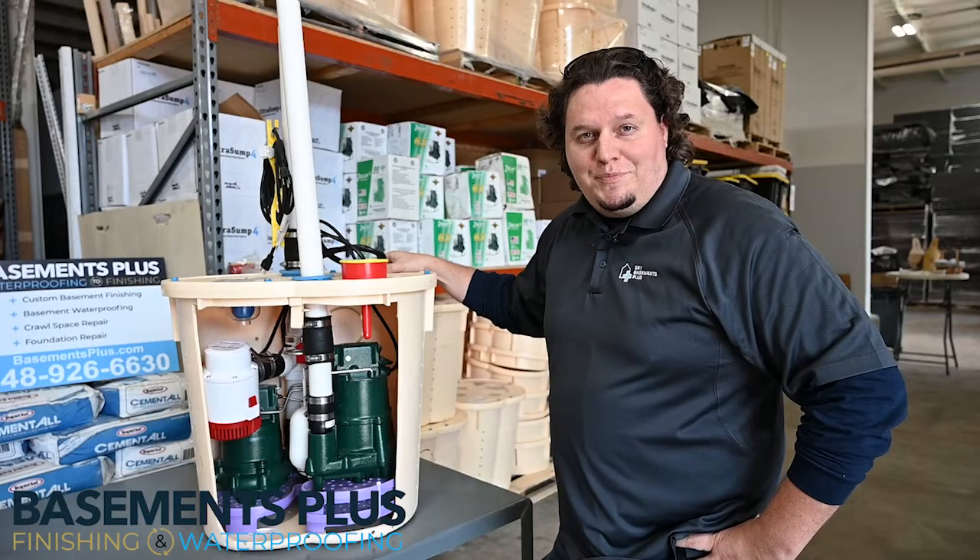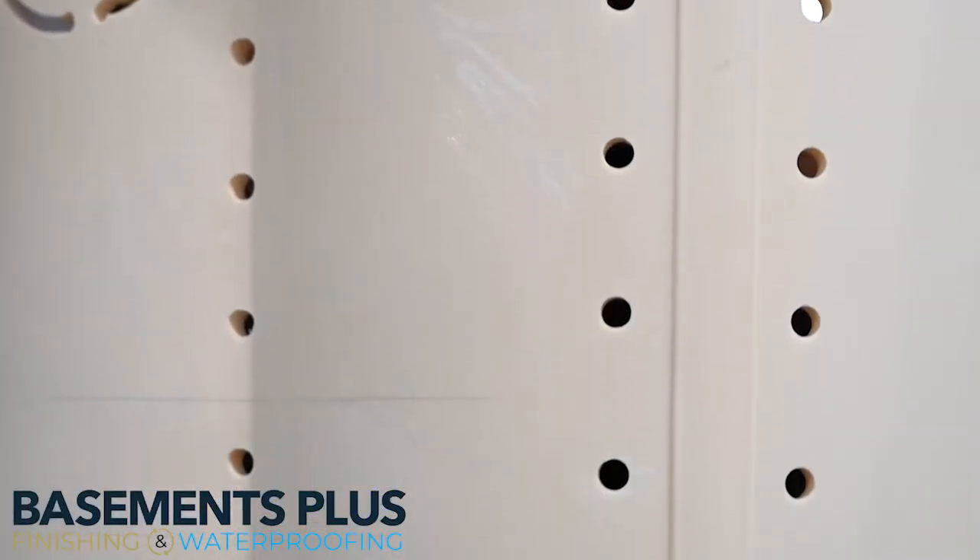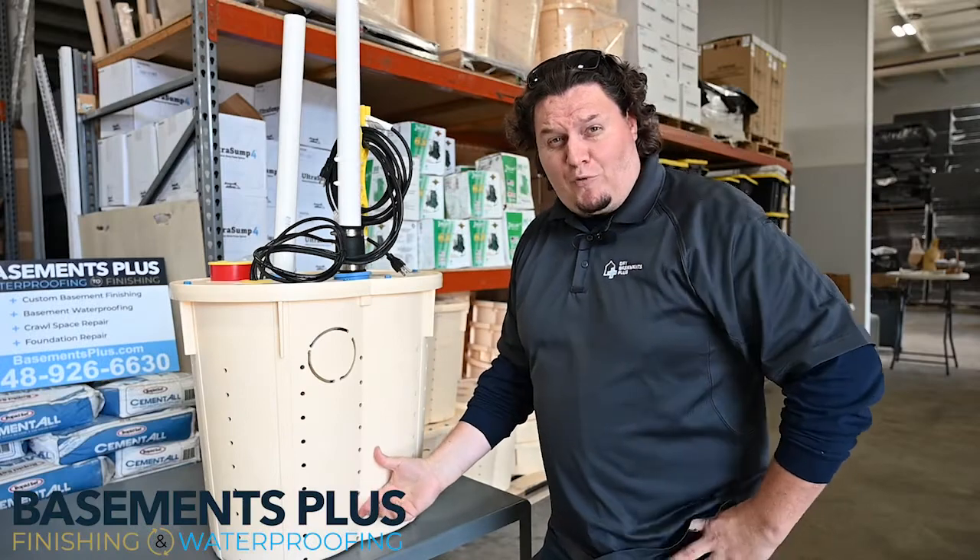Another great feature of the TripleSafe is that it's fully perforated, allowing us to take on the maximum amount of groundwater.